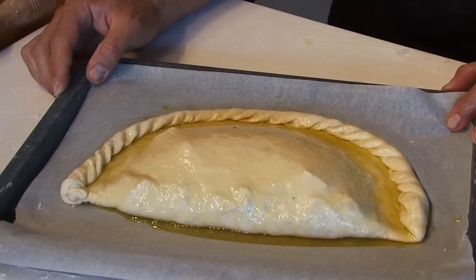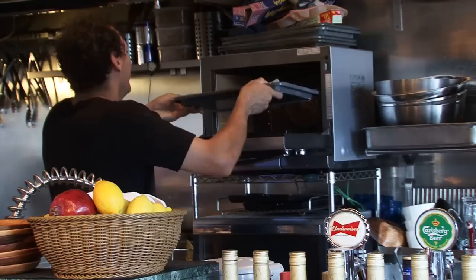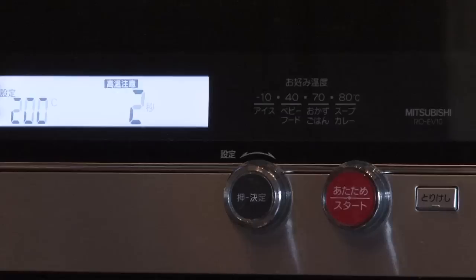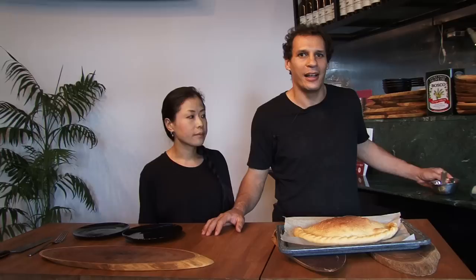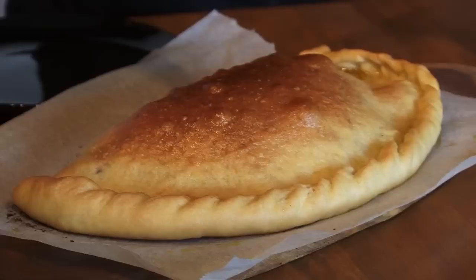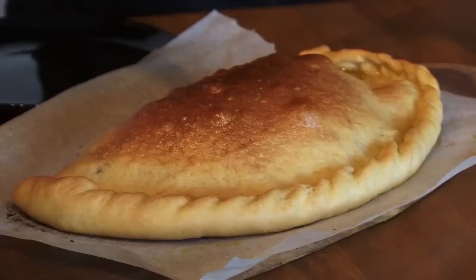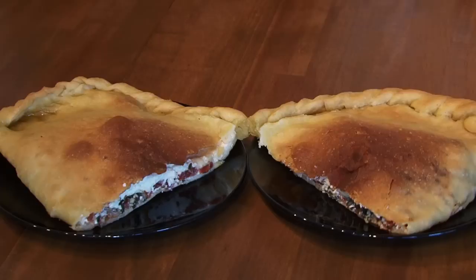It's all done, so let's put our calzone in an oven warmed up to 200 degrees for 25 minutes. Now that our calzone is ready, we're going to put some olive oil, cut it, and serve it. As you can see, nothing fell apart — everything stays inside.